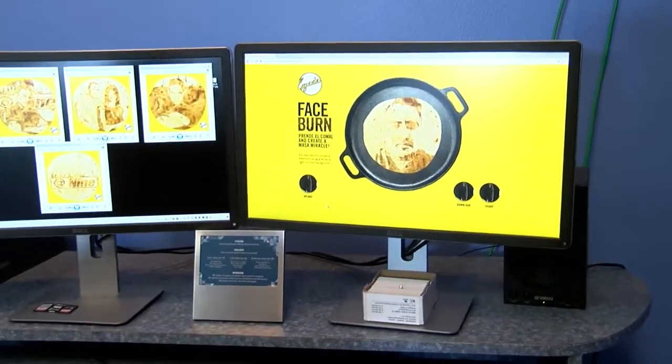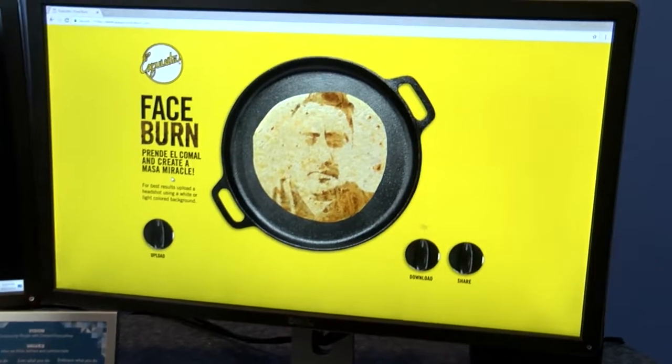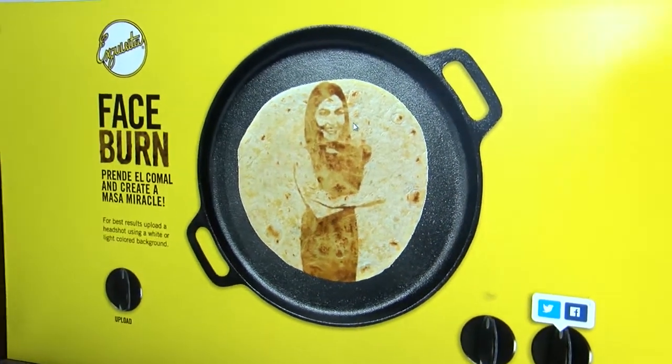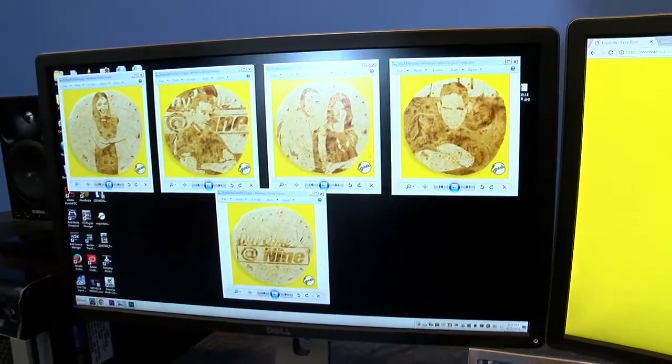All you have to do is log on to EsquisitaTortillaFaceBurn.com and it already says, 'prende el comal and create a masa miracle.' This is so fun — I've just been sitting here playing with it. So check out what I did. I went over here and uploaded a few of our Daytime at Nine members' photos and these are the results.